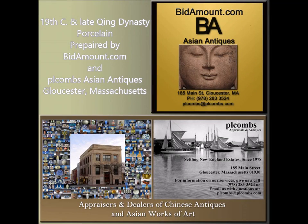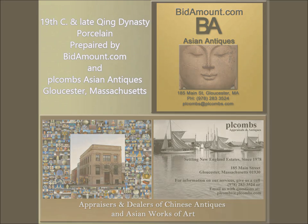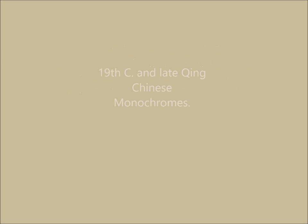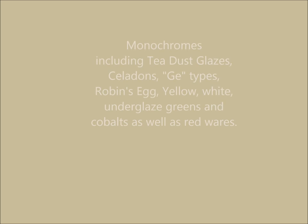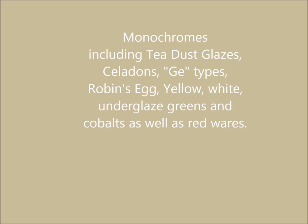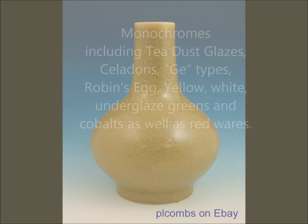Hello, this is Peter Combs from Bidamount.com and P.L. Combs Asian Art and Antiques located here in Gloucester, Massachusetts. In this video we've put together about 70 images of monochrome examples — single color pieces. Some have a few other colors added in, but they're typically all monochromes dating from the early 19th to the end of the Qing dynasty. It's an interesting category because a lot of items were made during the 19th century that were brought back from earlier designs, colors, and shapes from the Qianlong period and even the Ming dynasty and the Song dynasty, with some of the cracklewares.